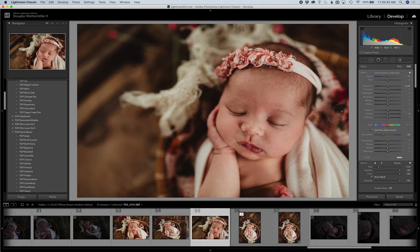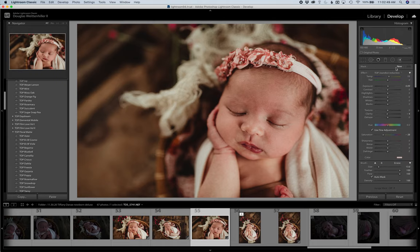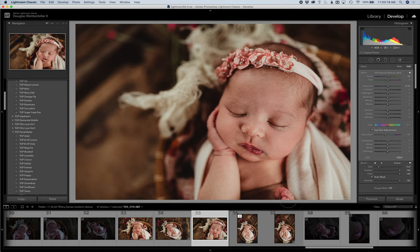To use a second brush, go back up to your adjustment brush and click New to reset it. This time we're going to use one of the red reductions. There are two: red hands and feet, which is a more mild one, and an intense redness reduction for really purple hands and feet. I'm going to use the mild one — red hands and feet — and go over where I need to touch up a little bit of the redness. Pretty easy.